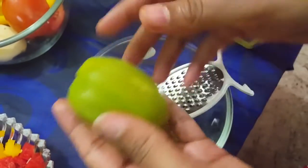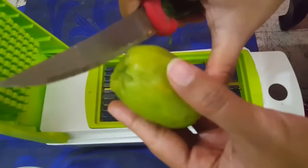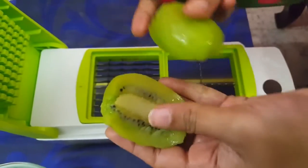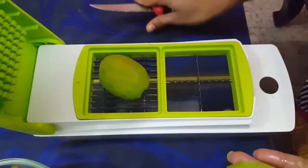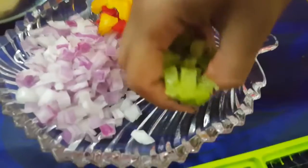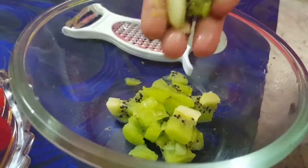There's also a peeler which is perfect for rapidly peeling cucumbers, carrots, and potatoes. Here you can see I'm peeling one kiwi fruit. I've now taken the second dual blade and I'm cutting the kiwi fruit. With this nice chopper you can make a fresh fruit salad as well.